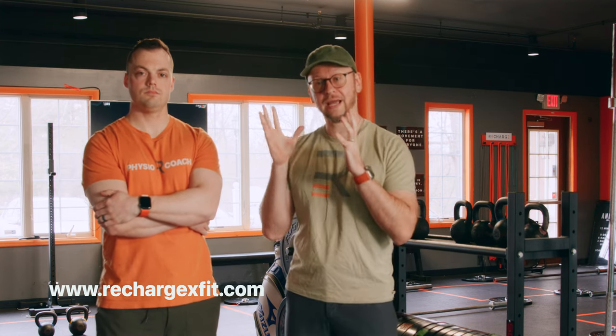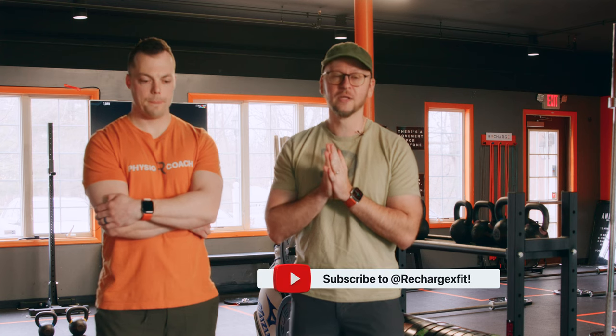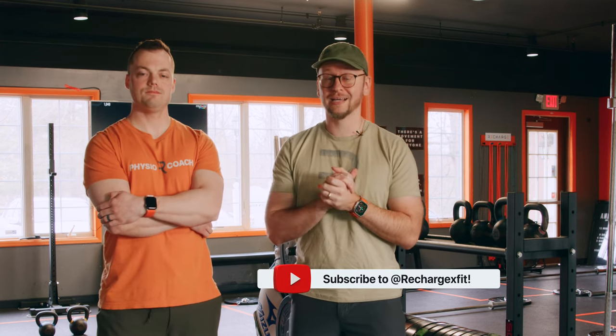If you want help with your golf swing or golf performance — fitness-related golf performance stuff like this — come check us out at Recharge. Hit us up on our website, rechargexfit.com. You can find us on YouTube as well. If you want to keep playing longer, have control of your body, and not be limited on the golf course because your body is sore or you just can't maintain 18, 36, or more holes, head over to rechargexfit.com under the golf performance section. We're going to have a ton of programs and workouts you can buy to further your body capacity and improve your golf performance.